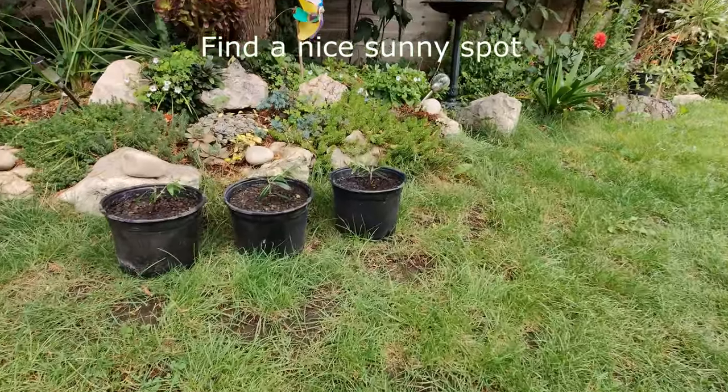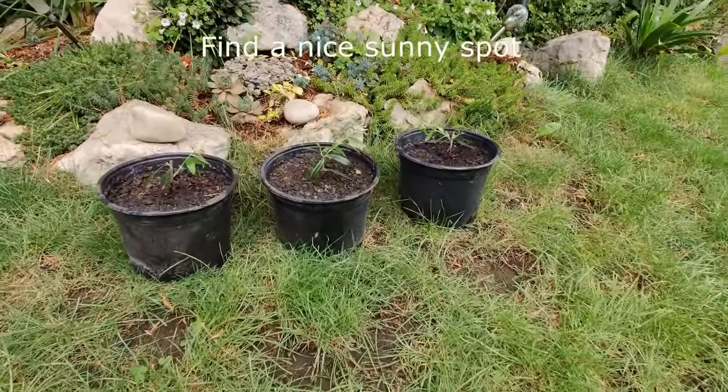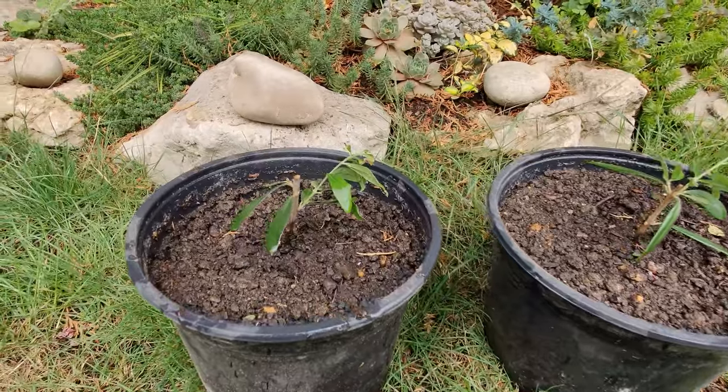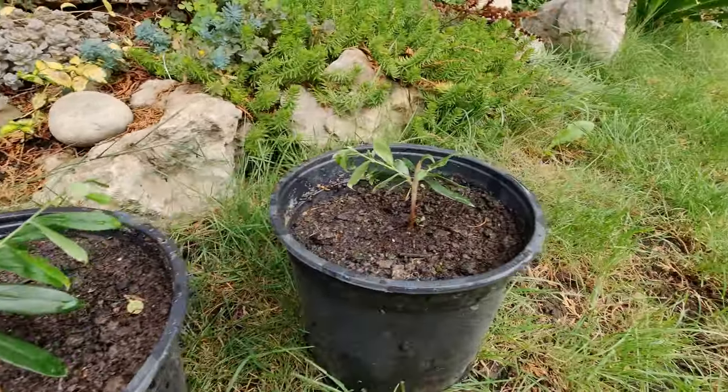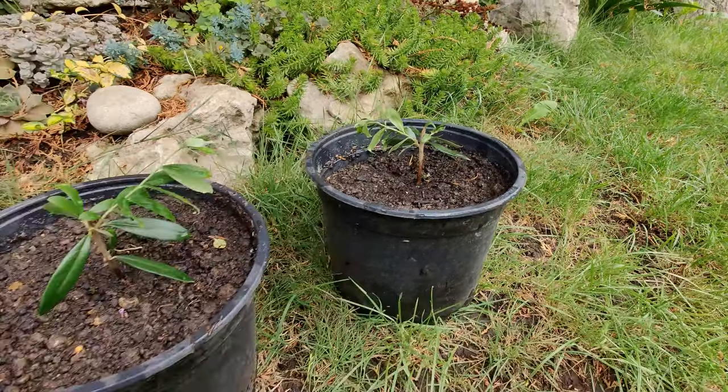There — the three of them are in a nice sunny spot in my garden, and I'm pretty sure they're all going to do really well.